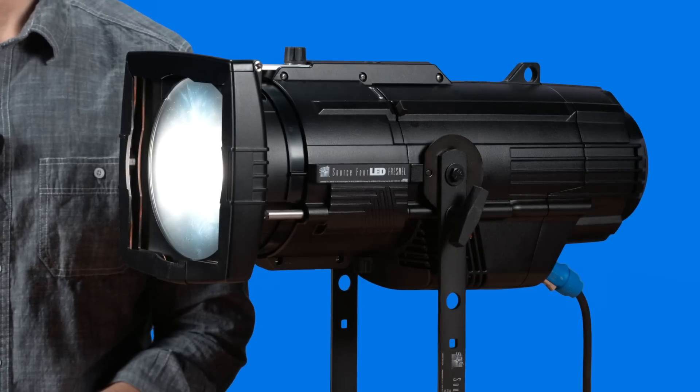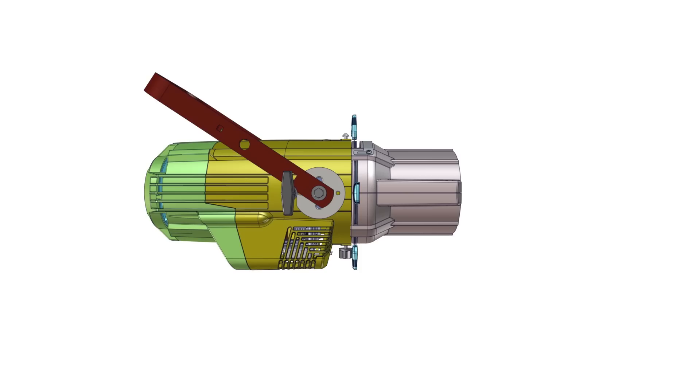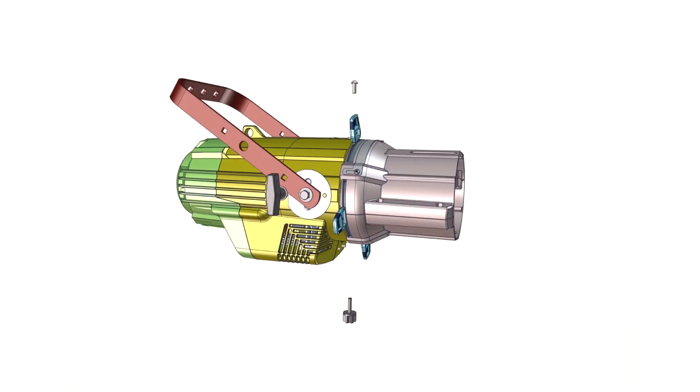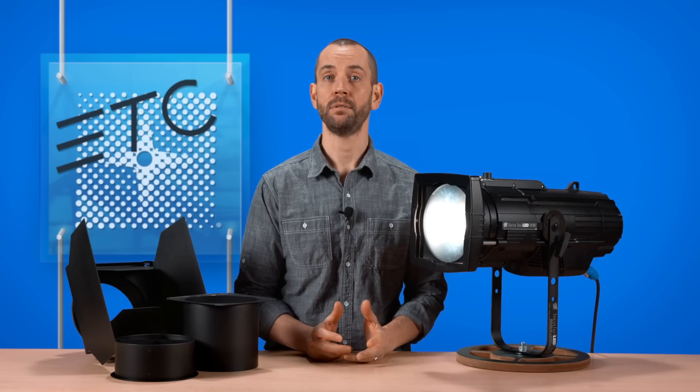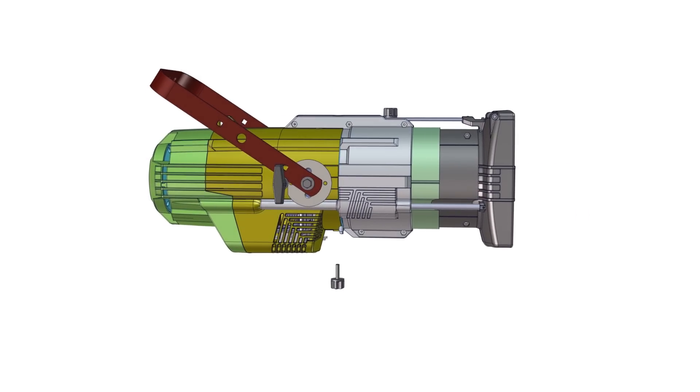Let's start by taking a look at how you attach the Fresnel adapter. First, if you already have a standard barrel and lens tube attached, you will need to remove them. This can be done simply by taking out the barrel screws. Once removed, the barrel should rotate until you are able to separate it from the light engine. Now all you have to do is slide the Fresnel adapter onto the light engine and replace the screws like this.